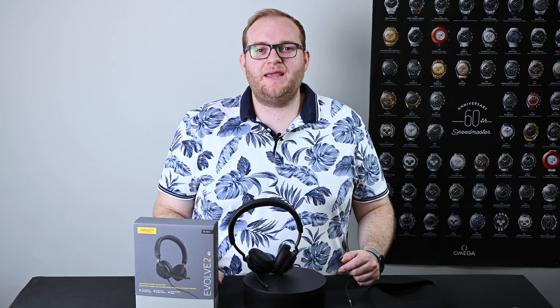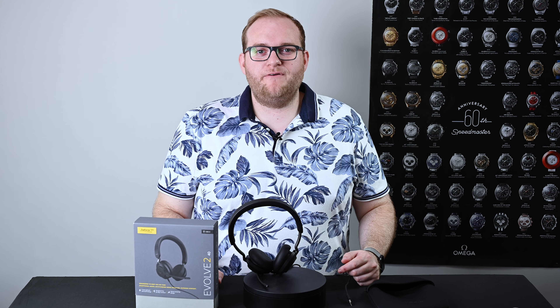Hello and welcome to Hamer Reviews. My name is Christopher Hamer and today we're reviewing the Jabra Evolve 240 wired headset.